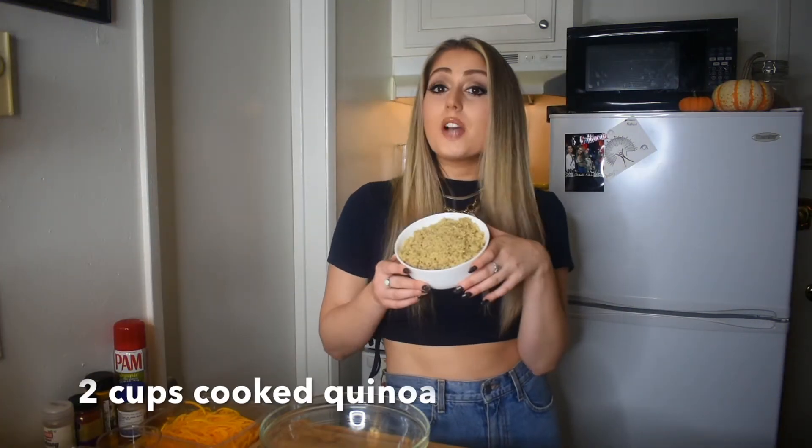First we're gonna start off with two cups of cooked quinoa. The way I did that was one cup of dried quinoa with two cups of vegetable stock — that's my little tip, because vegetable stock makes it taste so much better than water. Another tip: dry cook the quinoa on a skillet before you add any liquid, because it's going to toast the grains and really bring out a little bit of extra flavor.